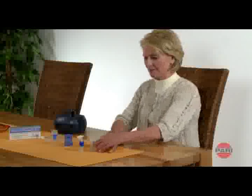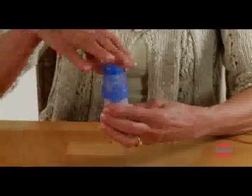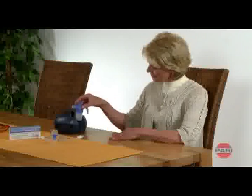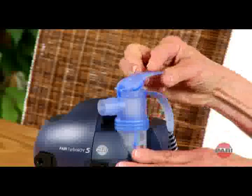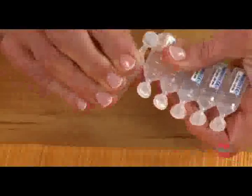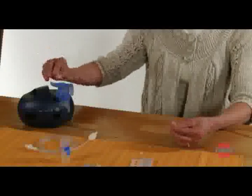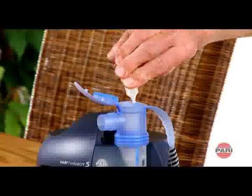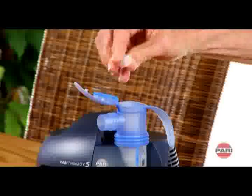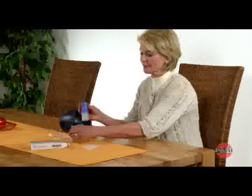To assemble the nebulizer, first push the nozzle attachment onto the nozzle in the nebulizer lower section. Screw the nebulizer upper section onto the nebulizer lower section. Open the cap on the nebulizer upper section. Fill the nebulizer chamber with inhalation solution from above. Do not fill past the maximum fill level, which is equivalent to about 8 milliliters. Close the cap on the nebulizer upper section and then attach the mouthpiece or child or adult mask.